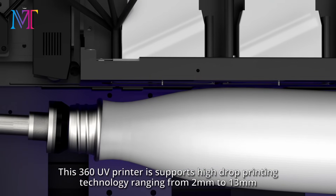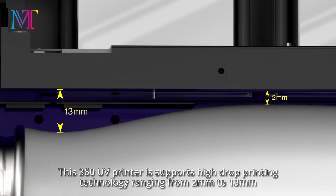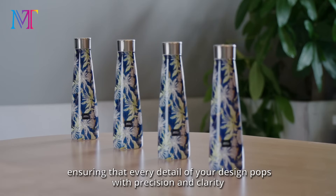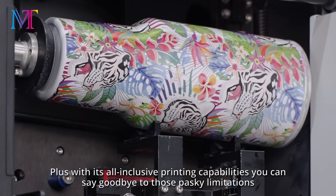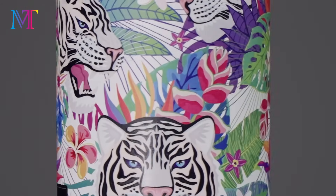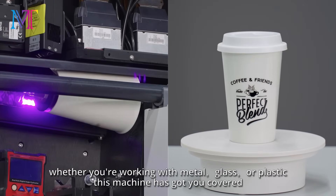This 360 UV printer supports high drop printing technology ranging from 2mm to 13mm, ensuring that every detail of your design pops with precision and clarity. Plus, with its all-inclusive printing capabilities, you can say goodbye to those pesky limitations. Whether you're working with metal, glass, or plastic, this machine has got you covered.